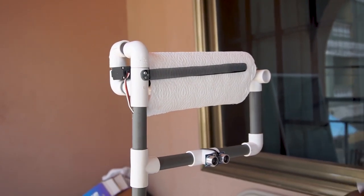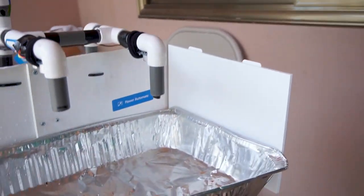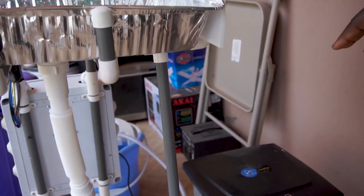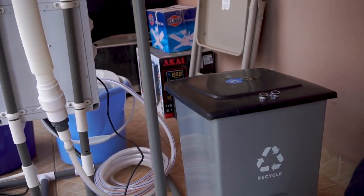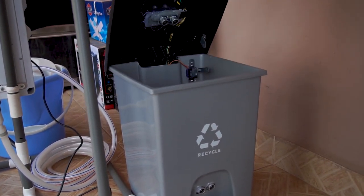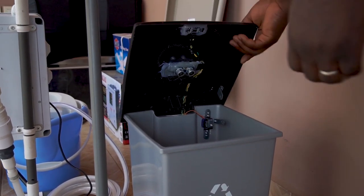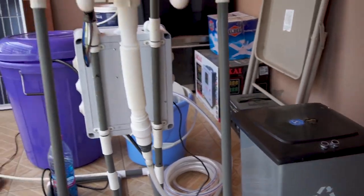I clean my hands very well. The idea was to have this bin also smart. So right now, once I finish, I would just wave my leg or hand here and the bin will open and I'll drop the used paper in. But we're waiting for a bigger torque servo motor to lift it up. So that's how the system works.